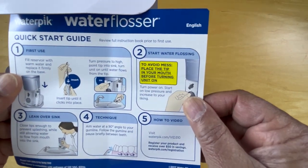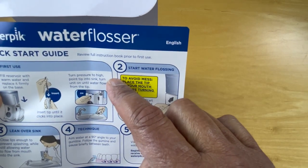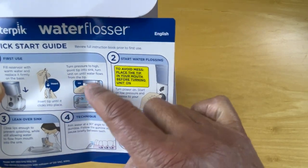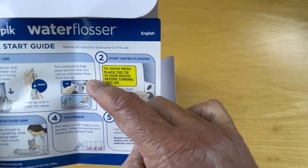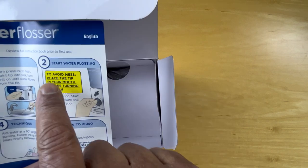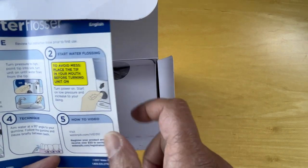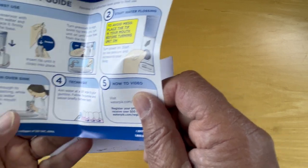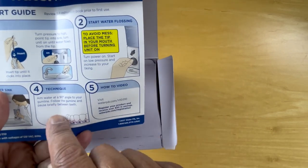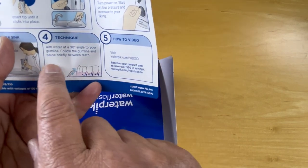And here's a quick start guide. Fill the reservoir, insert the tip, turn pressure to high, point it into the sink and turn the unit on until the water flows from the tip. To avoid mess, place the tip in your mouth before turning it on. Then lean over the sink — there's a technique about aiming the water at a 90-degree angle to your gum line.